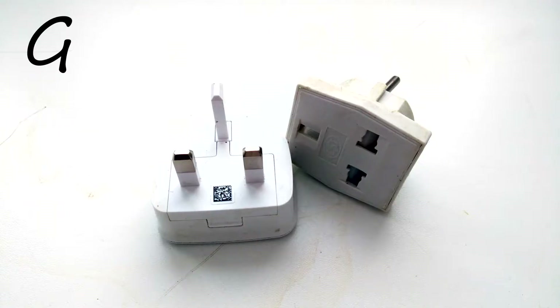If you are from United Kingdom, Ireland, Malta, Malaysia, Hong Kong or Singapore, you use type G plug with three rectangular pins, and you cannot use all of these plugs in Russia because they are just not compatible with our sockets. And that's why you will need an adapter.